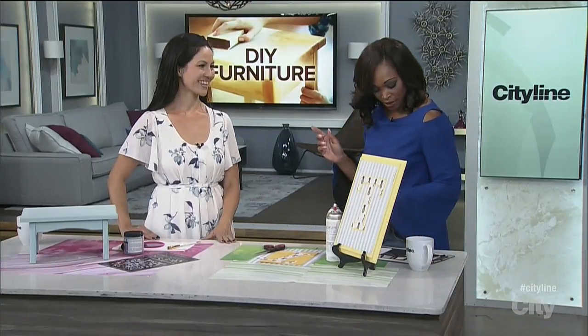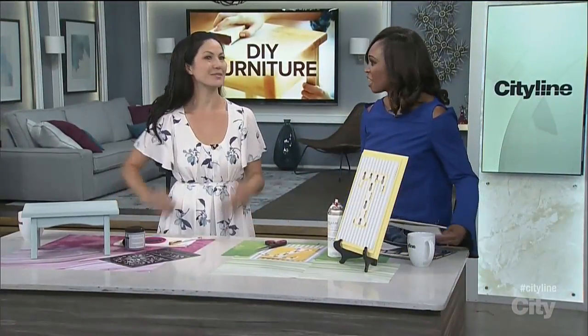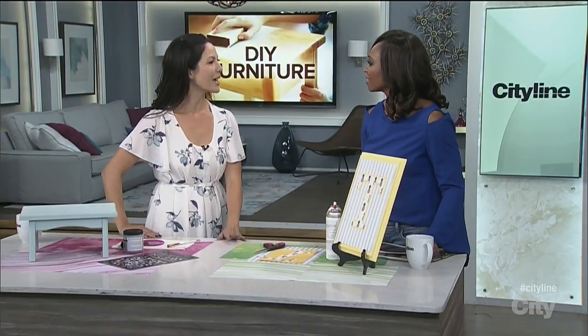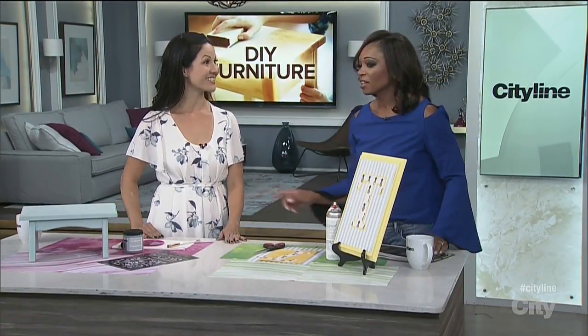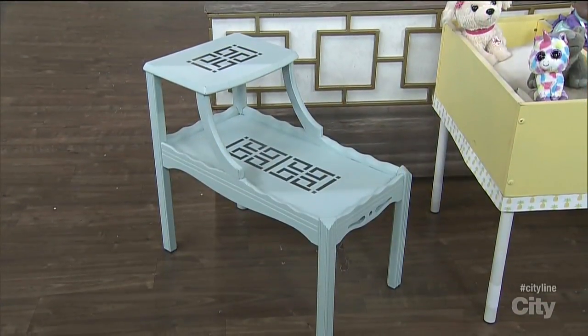Let's take a look at the furniture pieces. So this is a side table — how much did you spend on this? It's five dollars! Isn't that awesome? Somebody was getting rid of it — I drove just around the corner of my house and picked it up. Wait till you see the after. So five dollars she spent on this table, and that's what she did with it.